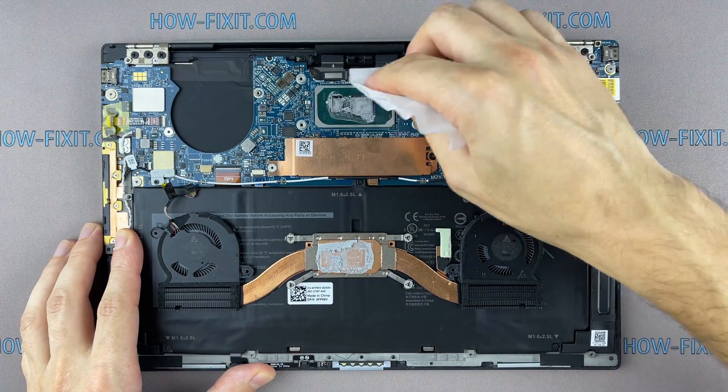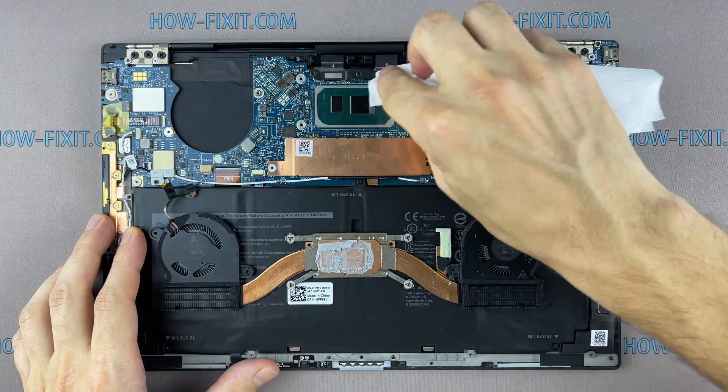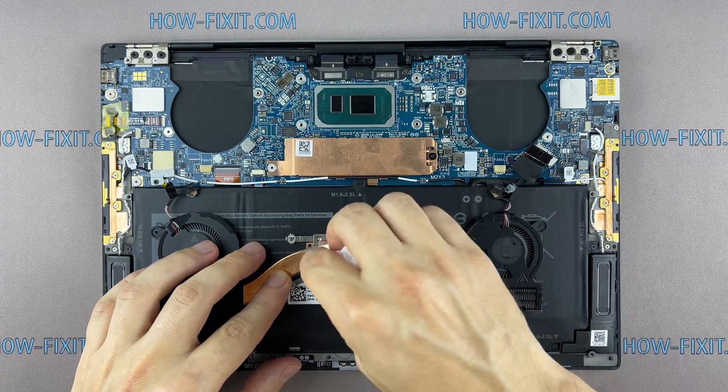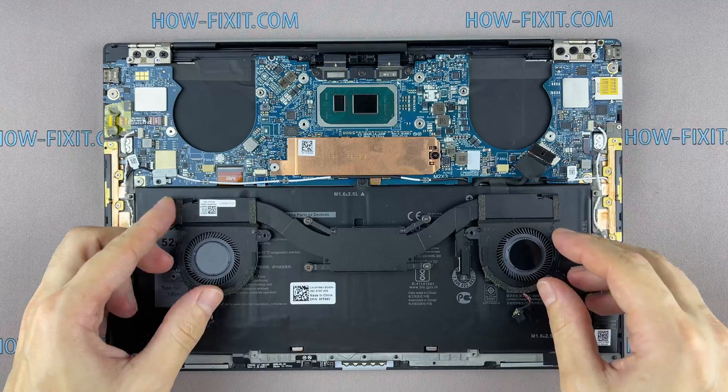Remove the old thermal paste from the surface of the CPU and GPU as well as from the radiator. If the thermal grease is very dry and doesn't come off well, you can use isopropyl alcohol. Now let's begin cleaning the cooling system from dust.